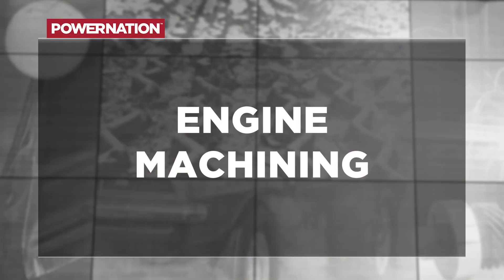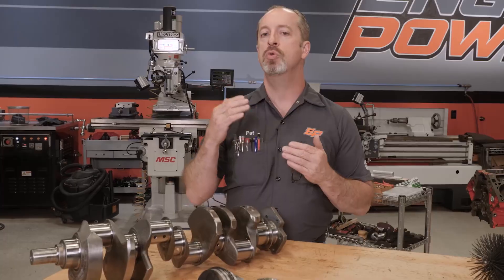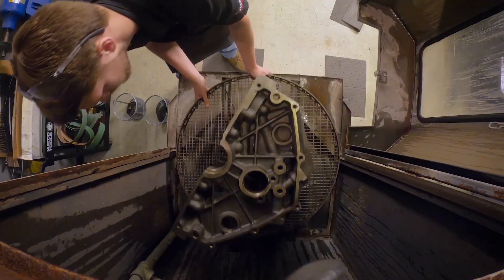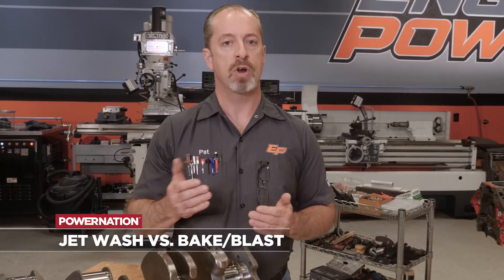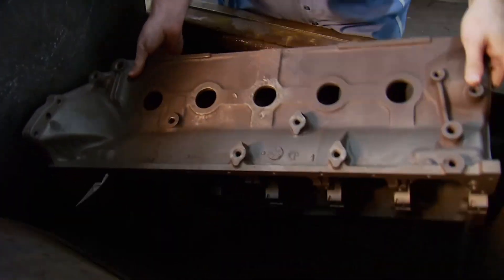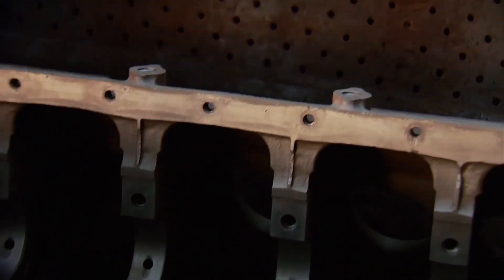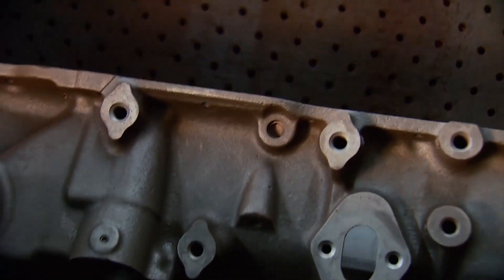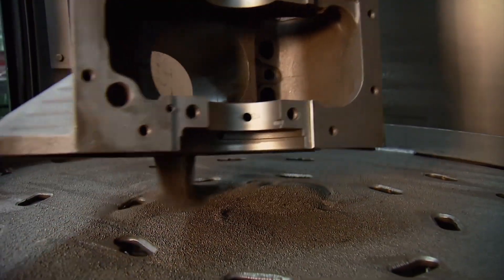After all your special pre-work has been done, now it's time to take the engine to the machine shop. They will actually do a cleaning themselves because they have better equipment than you would have at home. Normally they have a jet washer and a bake blast system — both work great. The bake blast system heats the block to a very high temperature burning off all the old oil and gasket material, then it goes through a tumble process where it is blasted with shot. That removes everything, including all the rust and everything bad in the block, but the caveat is that everything then has to be remachined.